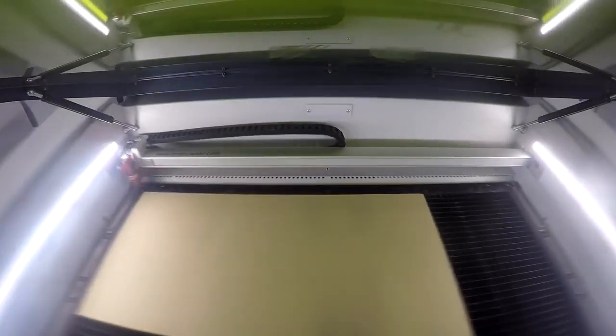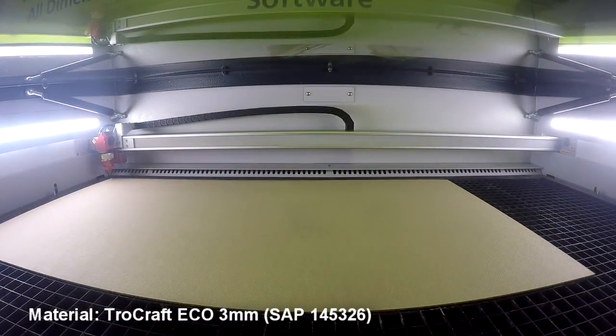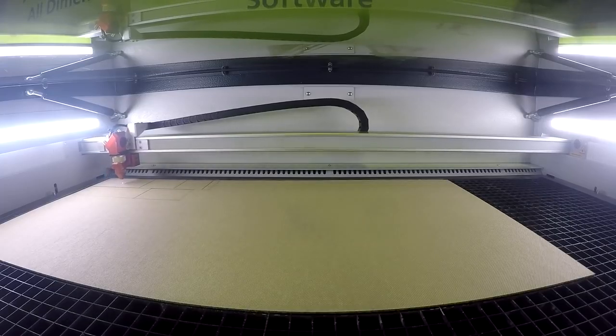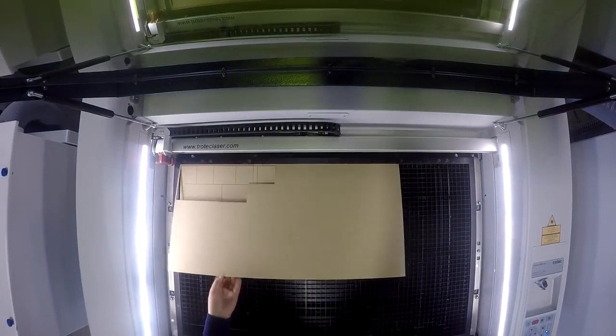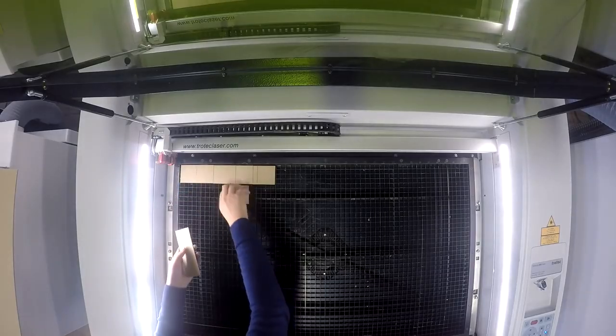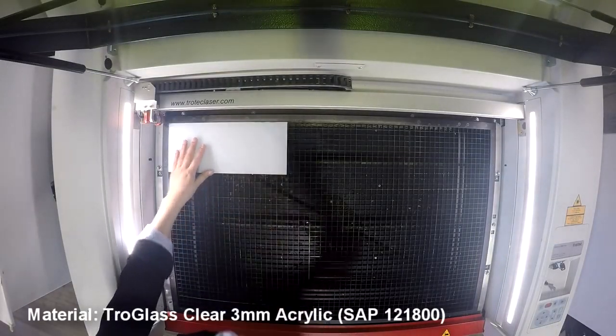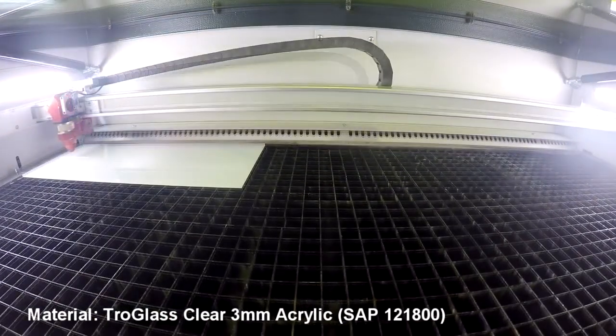Next, we cut the building out of our Trollcraft Eco 3 millimeters. Trollcraft Eco is made from pure cellulose fiber — it's a fully biodegradable material, completely additive and emission-free. Due to its low weight and easy processing, we cut the windows out of our Trollglass Clear 3mm acrylic.